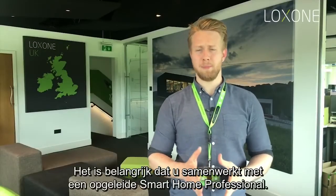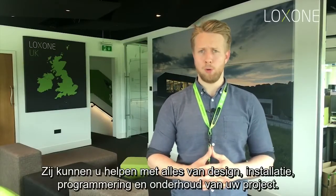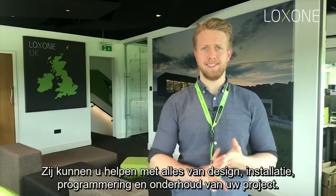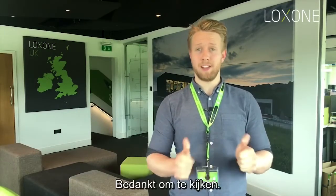It's important that you work with a trained smart home professional. We have a network of Loxone partners around the country who are able to assist you with everything from design, installation, programming and maintenance of your project. So get in touch with us today to find out more. Thanks for watching.